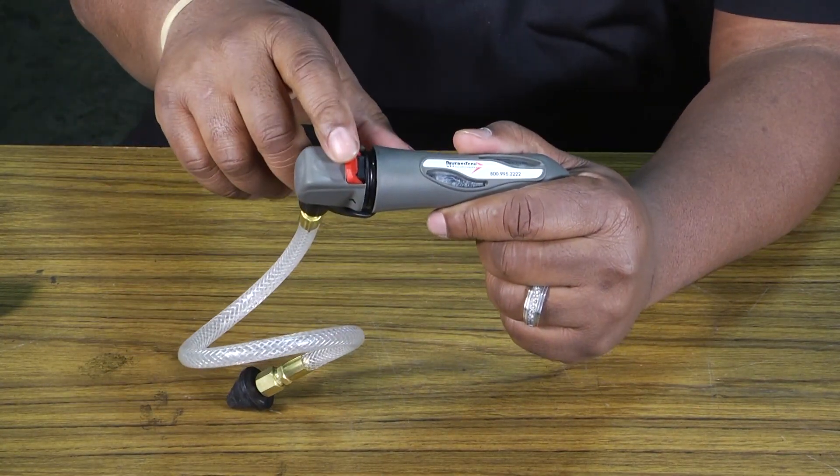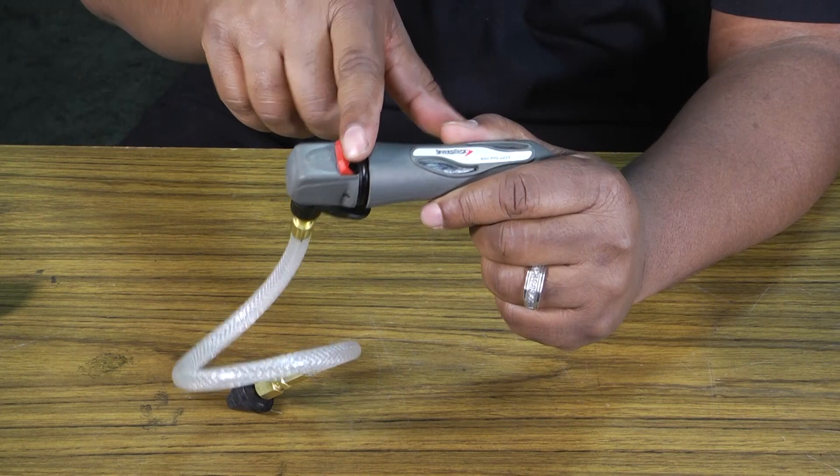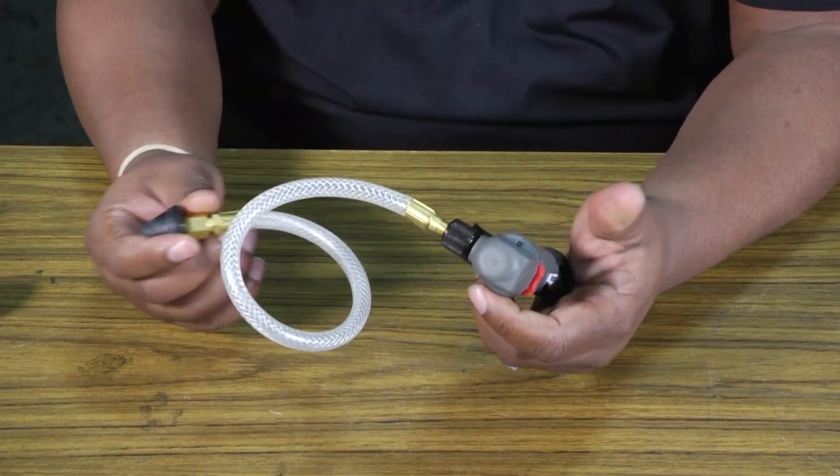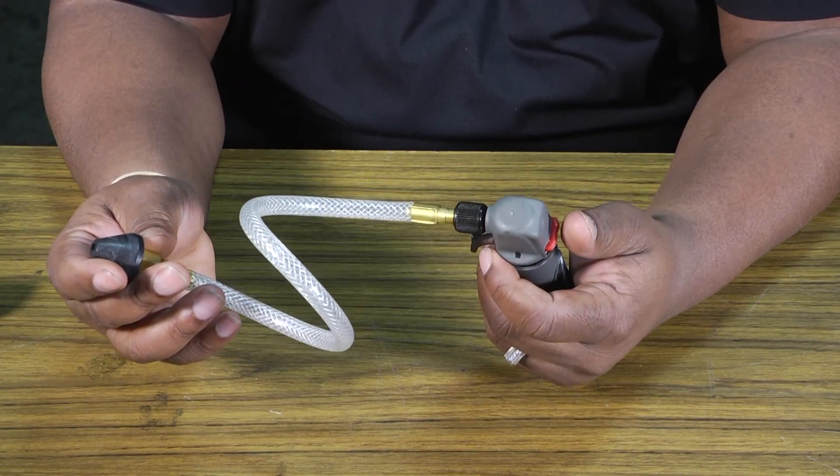The cool thing is it's got a little safety valve or safety lock on it so that you can't squeeze the trigger and accidentally discharge it while you're using it.